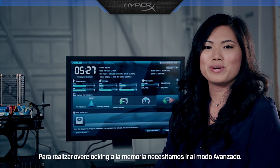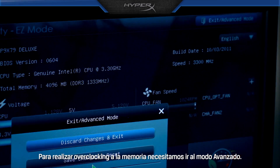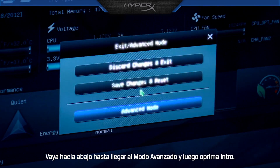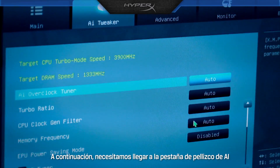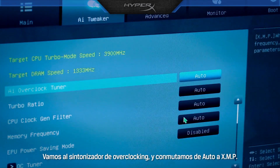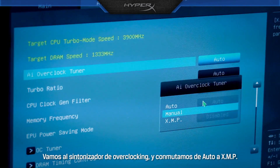To overclock the memory, we need to go to Advanced Mode. Scroll down to Advanced Mode and hit Enter. Next, we need to tap over to the AI Tweaker tab. We go to the overclock tuner and switch from Auto to XMP.